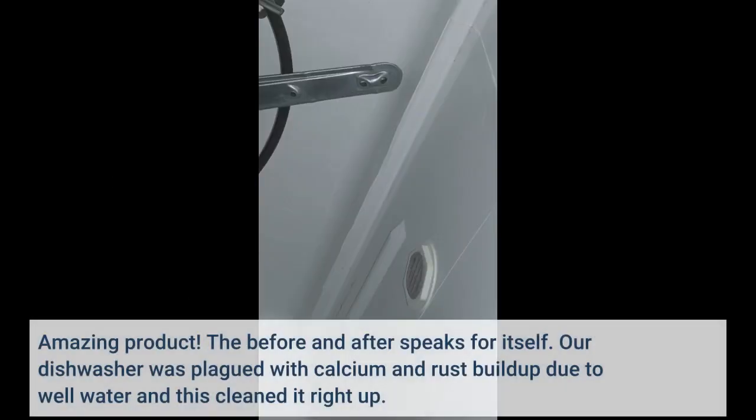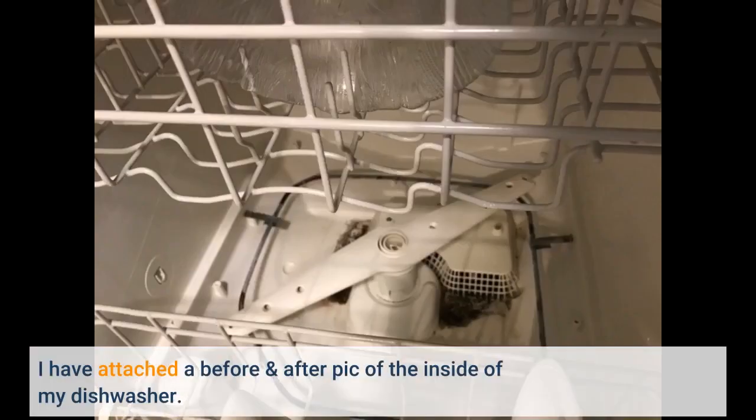Amazing product — the before and after speaks for itself. Our dishwasher was plagued with calcium and rust buildup due to well water, and this cleaned it right up. I have attached a before and after pic of the inside of my dishwasher.